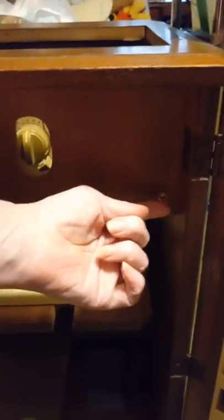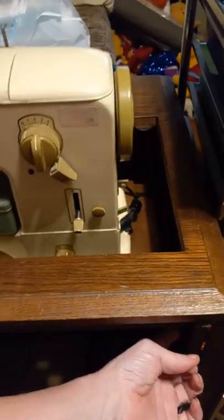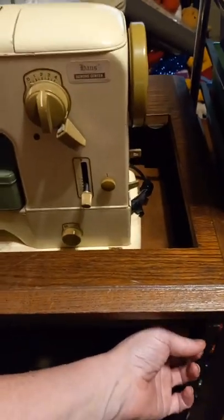The electric lift is right here. You just raise the machine — this is a Bernina 731 hiding in it. You've got multiple positions; it's not just two, you can actually stop in any position you want. I just need to go up a hair further.